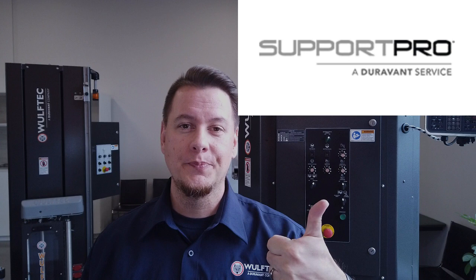Welcome to Woof-Tech Tip of the Day in collaboration with SupportPro. My name is Jean-Luc and I am a programmer here at Woof-Tech.